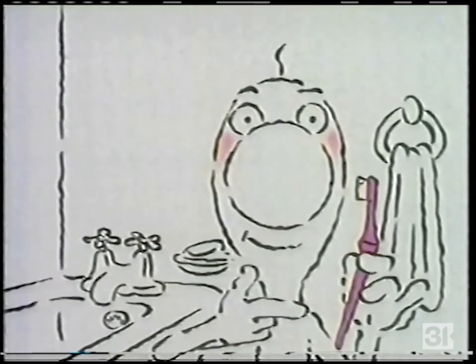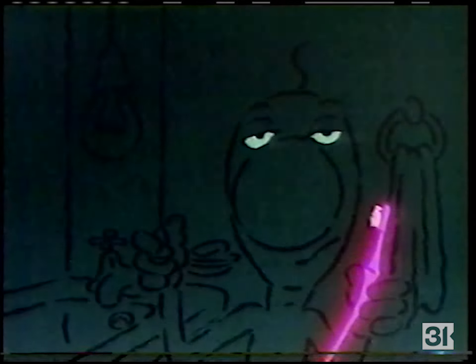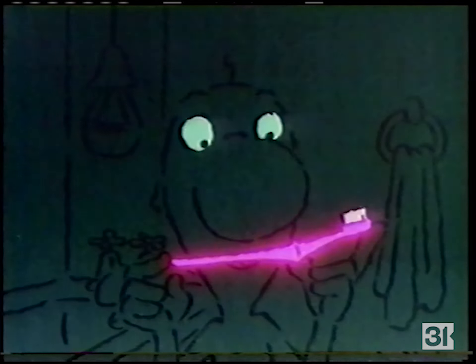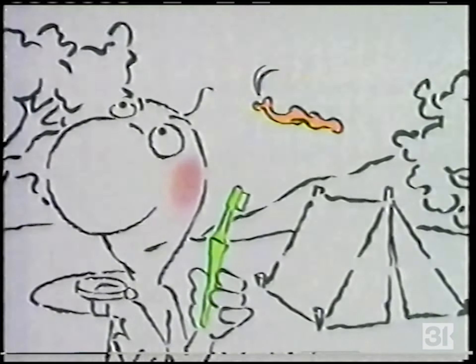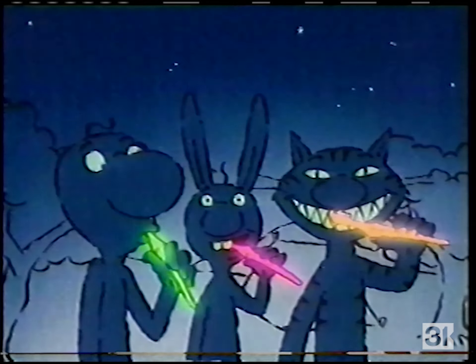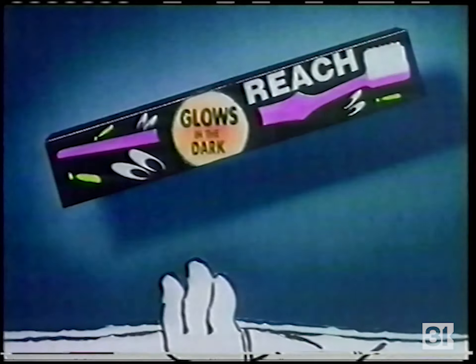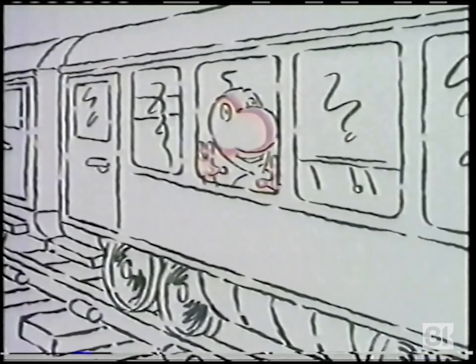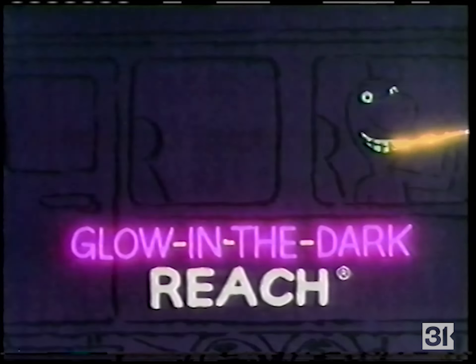To really see your teeth get clean, turn out the lights and use the new glow-in-the-dark Reach toothbrush, with the same angled neck to clean hard-to-reach back teeth, but now in a variety of great glowing colors. New glow-in-the-dark Reach — it makes cleaning teeth an illuminating experience.